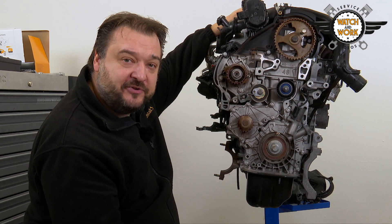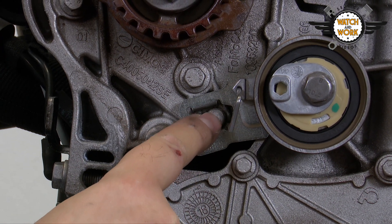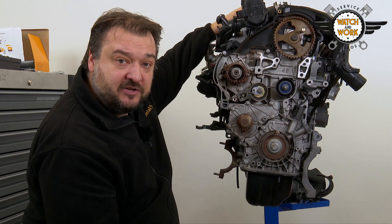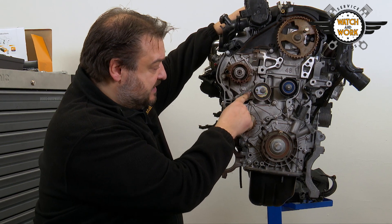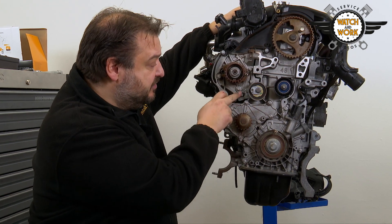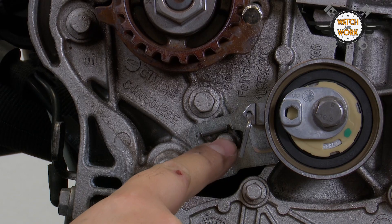When replacing the tensioner pulley, you need to fit it in a specific position. The tensioner pulley has a slot here and here there is a lobe. Next to this is a pin that gives the tensioner pulley some preload. This helps you to fit the belt and is not designed for tightening the tensioner pulley. The tensioner pulley must not be set to this position either. Instead, the tensioner pulley's pointer will have to be later aligned with the lobe in the center.